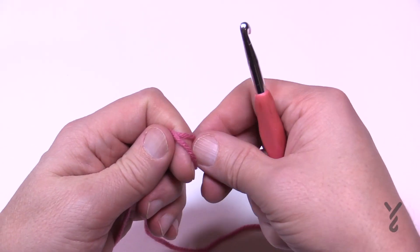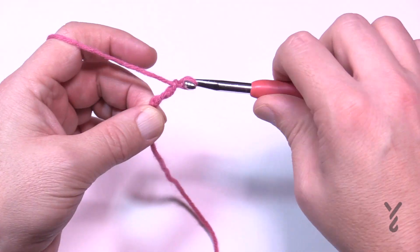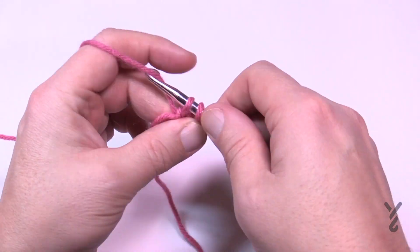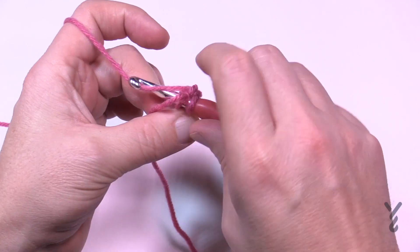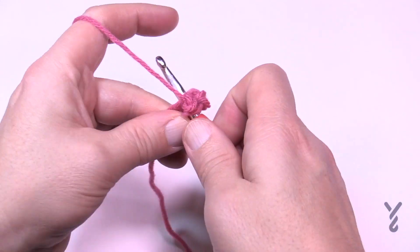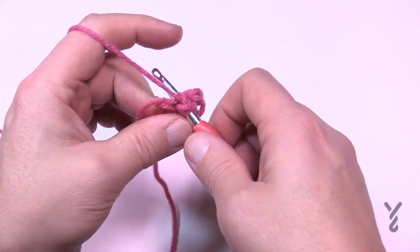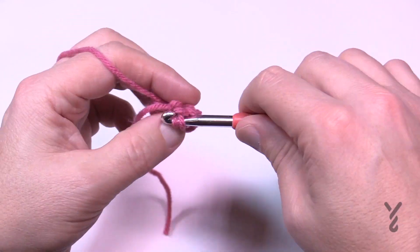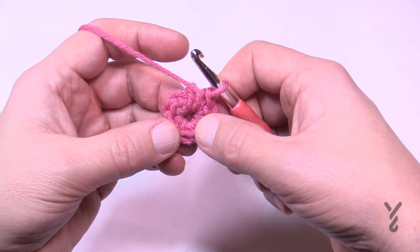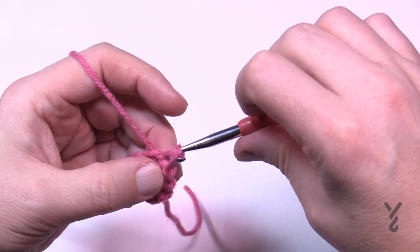Let's begin the beginning chain. Make a slip knot and start. We're going to chain two — 1 and 2 — and in the second chain from the hook, put in eight single crochets: 1, 2, 3, 4, 5, 6, 7, and 8. Now join to the beginning one. If you're not sure, just count back: 1, 2, 3, 4, 5, 6, 7, and 8. Join to the first one and we'll move on to round number two.